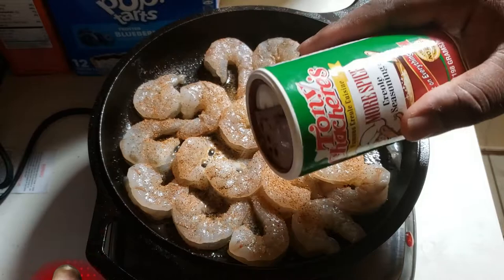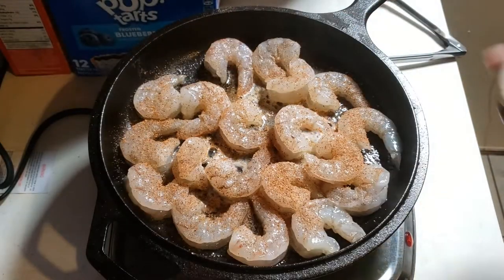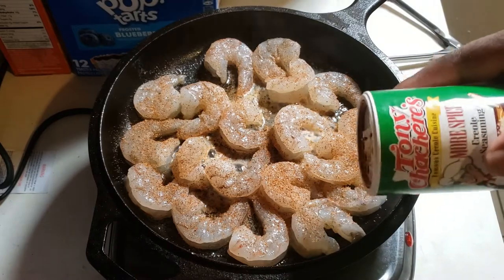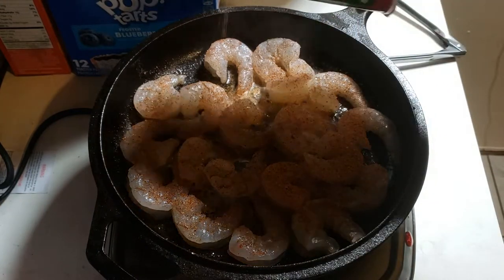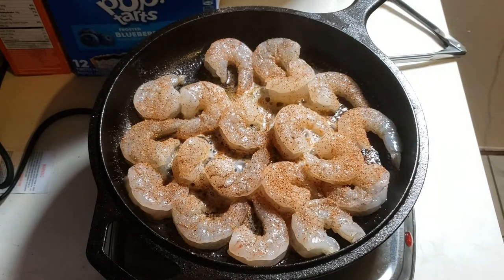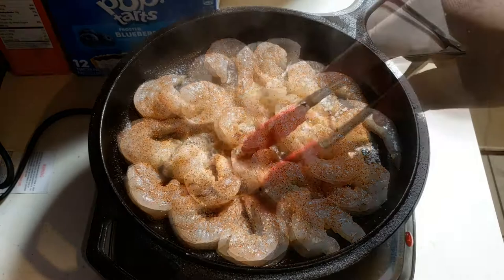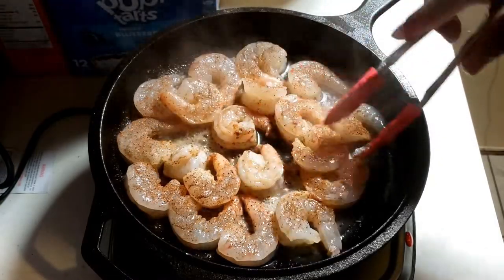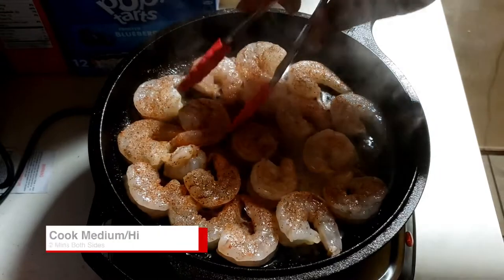Let me give you a little tip on cooking with cast iron. You want to bring your temperature up slowly because you don't want to risk cracking your cast iron. Any rapid changes in temperature can definitely damage your cast iron pans, so just make sure you're bringing that heat up slowly.